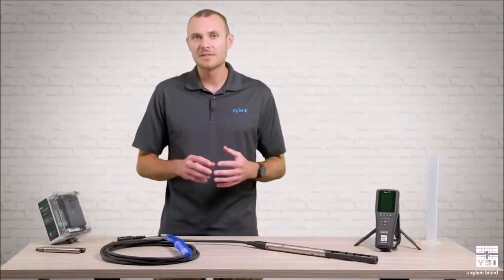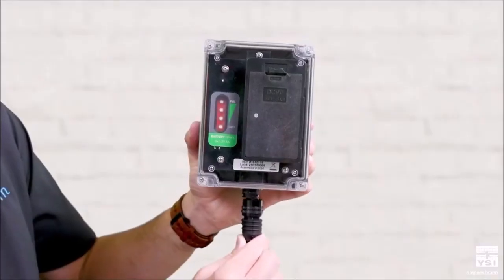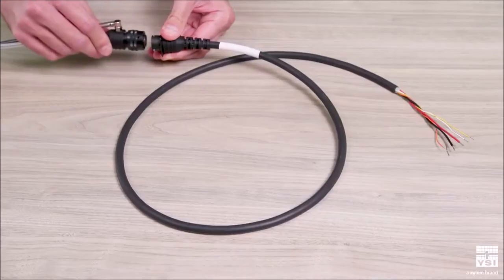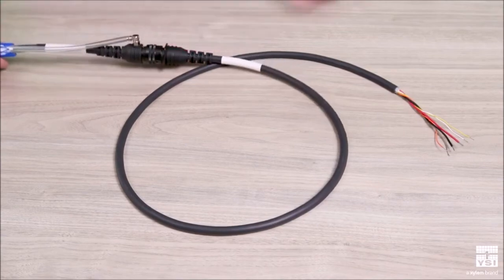We have two accessories available for supplying external power to the ProSwap logger. The first is a simple power pack, which comes with six AA batteries and will provide months of logging. The second is a flying lead cable adapter, which allows you to output to an existing data collection platform and supply external power.